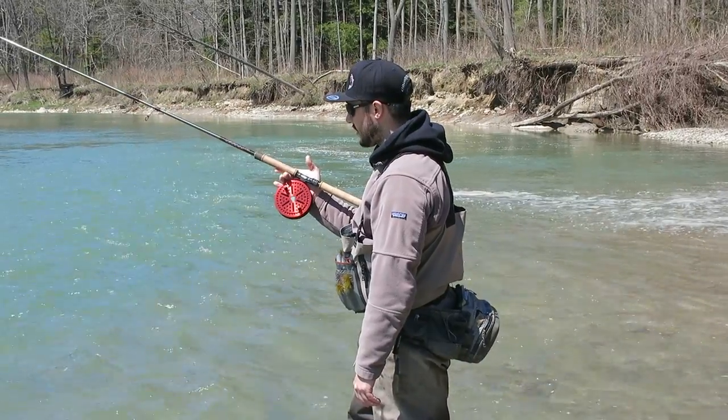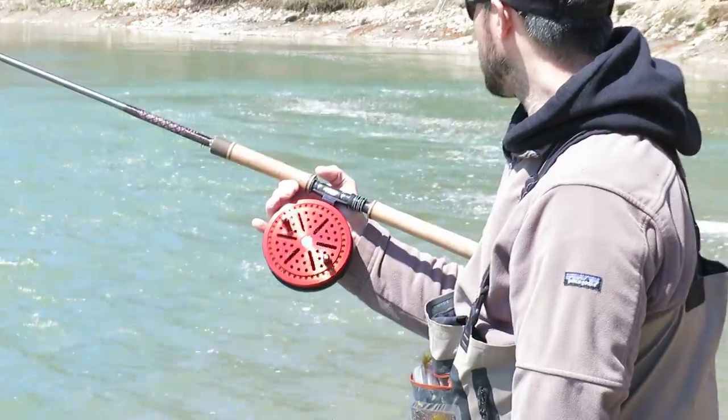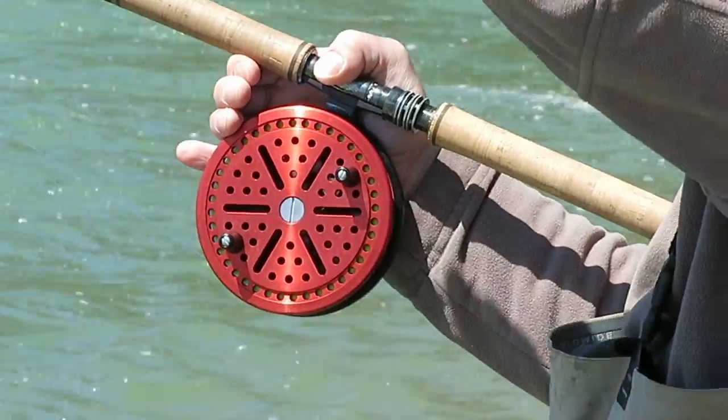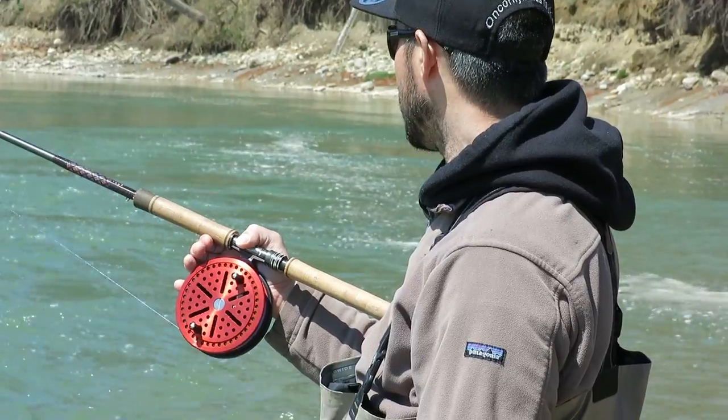When you slow down your reel, this is called trotting the reel or trotting the float. And when you pause the reel to let your bait swing all the way out and rise in the water column, that's called checking your bait or checking your reel.